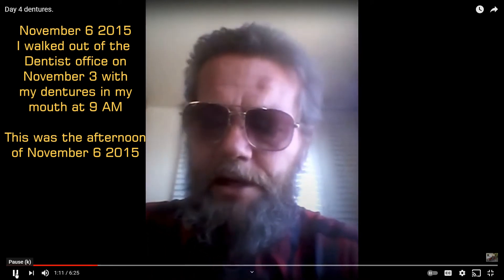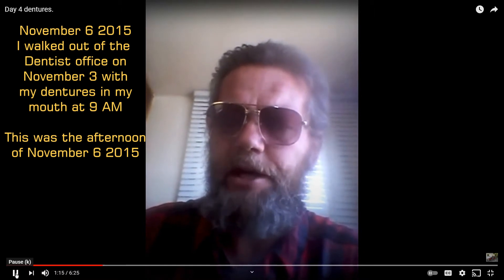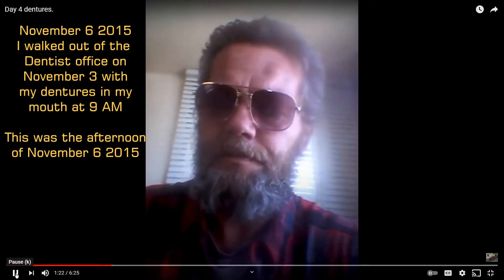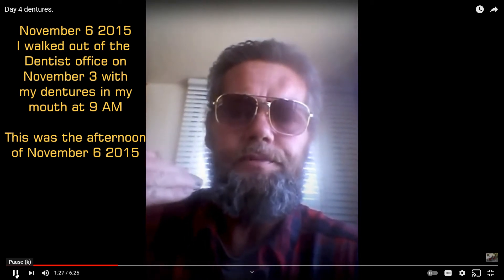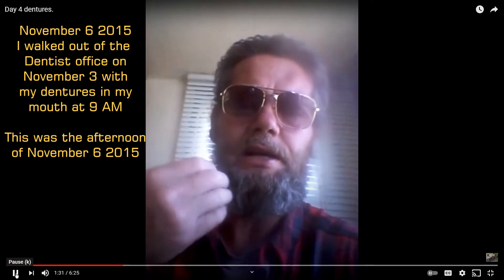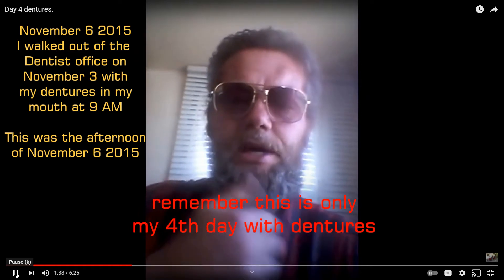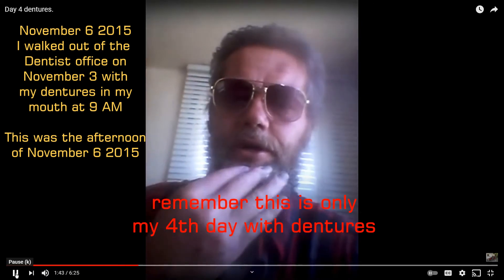Other than that, that was just a piece of chicken from the chicken and pasta alfredo. There you go, see? Just a piece of cooked chicken. It's a little difficult to chew because you can't feel the food. So you have to use your cheek and your tongue as a guide to keep it between the molars. And if your bottom plate is loose at all, it'll want to tip up on this side if you're chewing on this side, and vice versa.